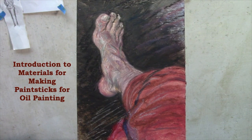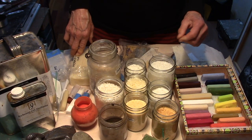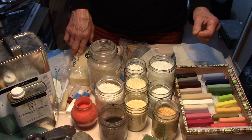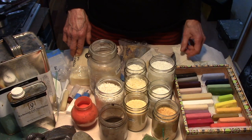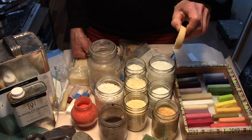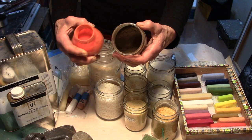Here's the first of my instructional videos about the materials and methods for making paint sticks. This is an introduction to the materials you'll need to make your own pigment sticks or paint sticks for oil painting. A pigment stick or oil paint stick is oil paint in stick form, and you need three components to make it: a wax or wax-resin base, linseed oil or stand oil, and dry powdered pigment.